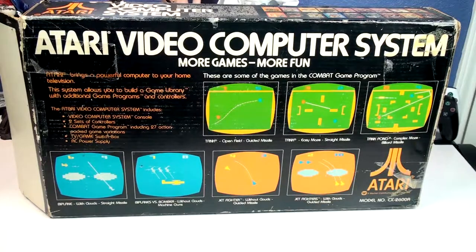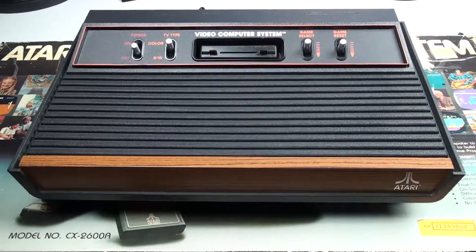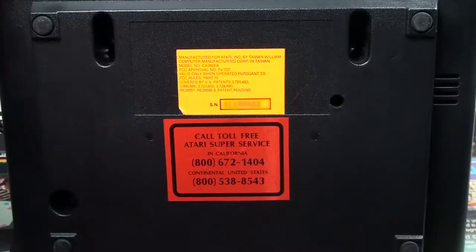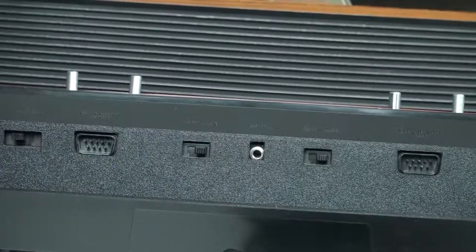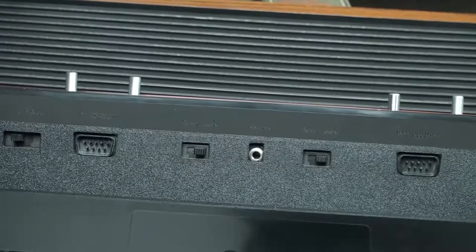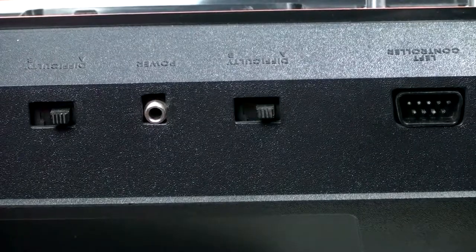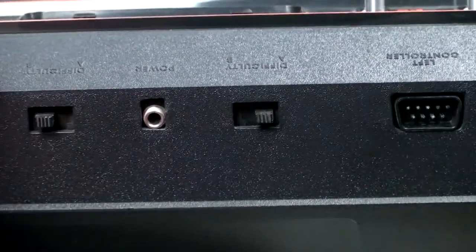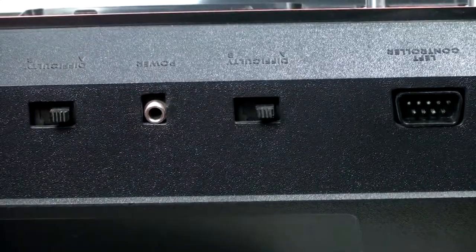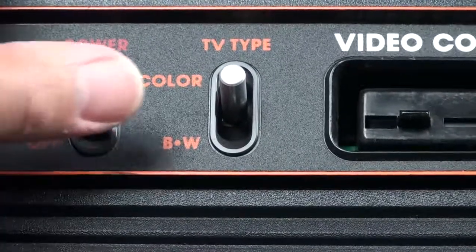There's the back of the box showing all the different games. A lot of fond memories playing this console with my brother. There's the bottom of the box, the back of the console with the power port in the middle, the two difficulty A/B switches on either side, the left controller port on the right-hand side with all the little pins, and here's the power switch on the front.